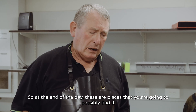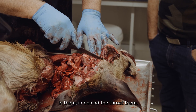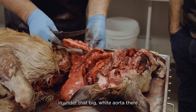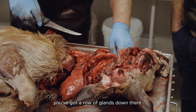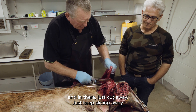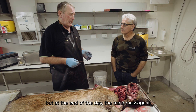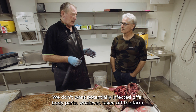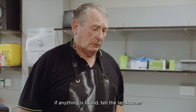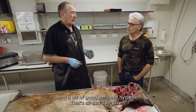So at the end of the day, these are the places we're going to possibly find it: the point of the jaw in the gland, in behind the throat, and then the lungs. Under that big white aorta there you've got a row of glands, and at the front of each lobe of the lungs just cut away — you'll find the gland in there somewhere, on the other side too. The main message is we don't want potentially infected body parts taken off the farm. If anything is found, tell the landowner, let Osprey know, take a few photos, and just a bit of good personal hygiene — that's all that's required.